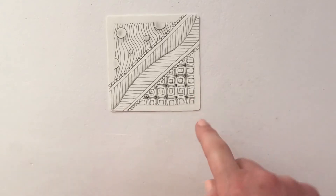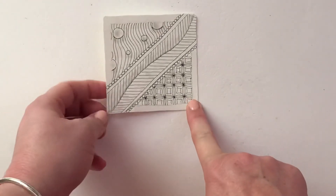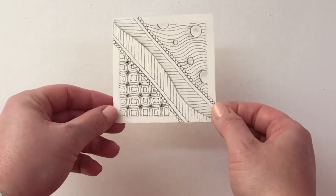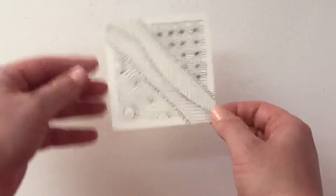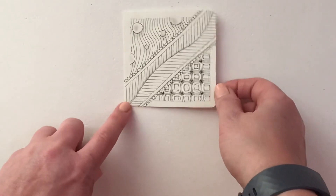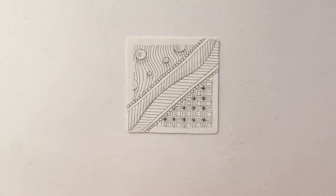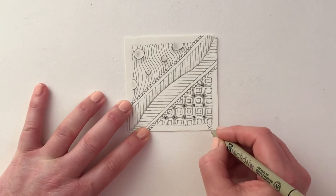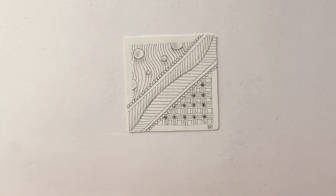I've already decided which way I want this to go up, but for you — if you hold your tile at arm's distance and turn it around each way, decide which way you like it to be up and down. When you've decided, go back to your pen and we're just going to add our signature. This is so that when you come back to look at it you can appreciate and know that it's your artwork. Your signature can just be your initials, a little heart, or a little flower — something so that you know that it's yours. And that's our second tile finished.